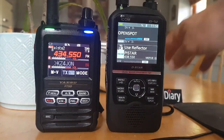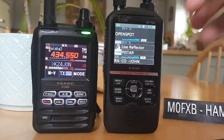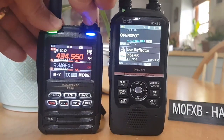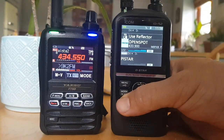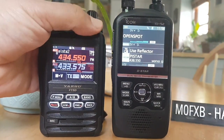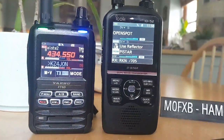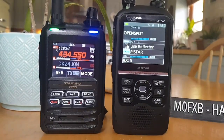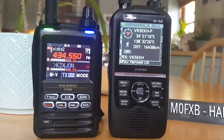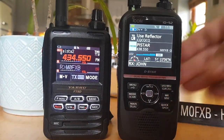M0FXB. Yaesu FT5D and ICOM ID-52 — the ID-52 is receiving two hotspots, one on the A-band and one on the B-band. The FT5D is receiving my AllStar node on the A-band and America Link on the B-band. That was Pi-Star coming in on the ID-52. I copy on the first transmission.